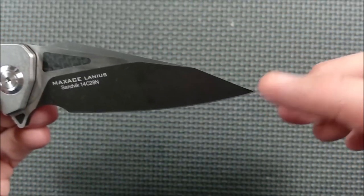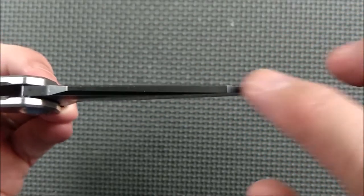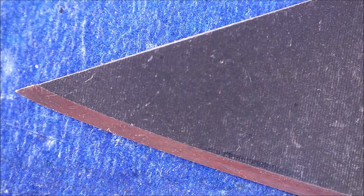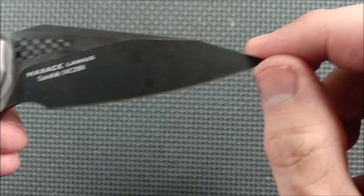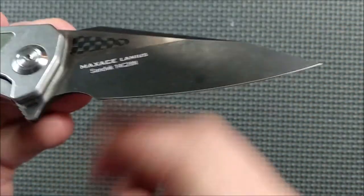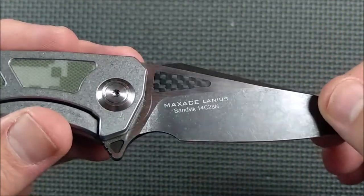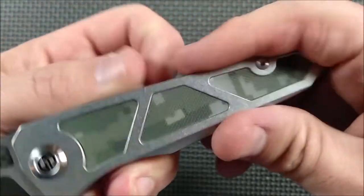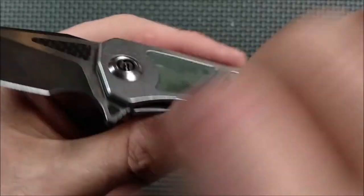The front cutout section has carbon fiber inlay on both sides. You see a satin finish on the flats on the ricasso and on this flat coming out. The swedge has that black wash, as does the main bevel. It's got a clip point — some people call it a reverse tanto, but if it were a reverse tanto that edge would be sharp, so I just call these clip points. It comes to a very fine point that's fairly delicate right at the tip. On the other side you've got the Max Ace logo on the pin — it's a fixed pivot pin, which I like.